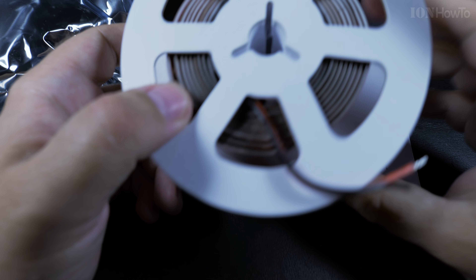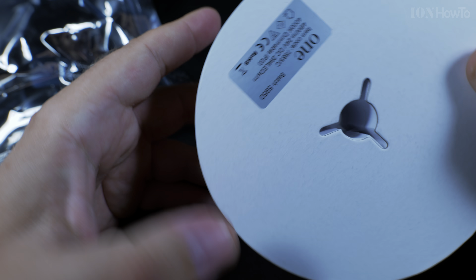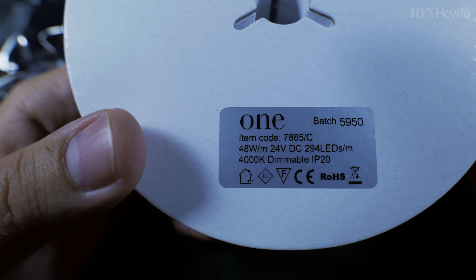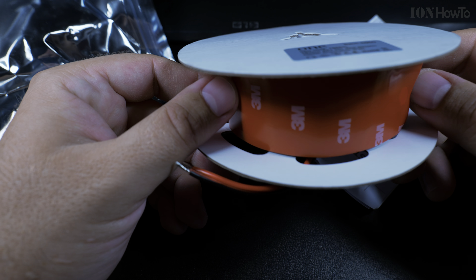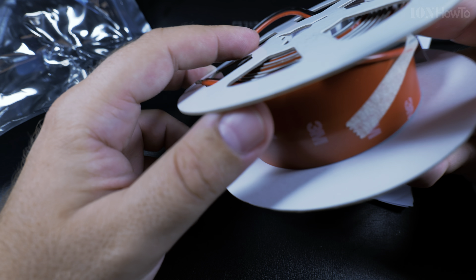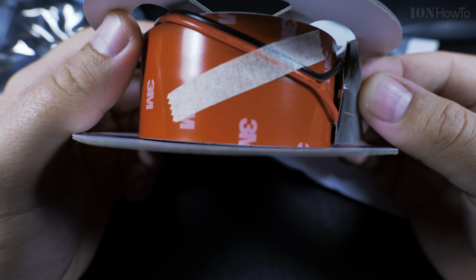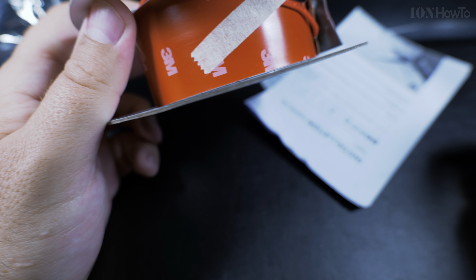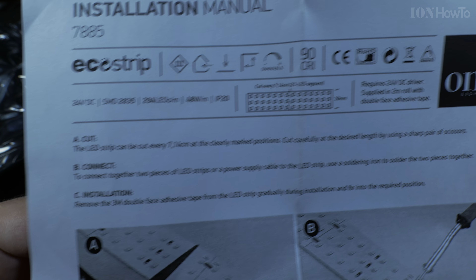Something different here: the tape. The tape is really strong. The usual problem with LED light strips is the tape is not very solid and it will fall off, but this one looks like it wouldn't.